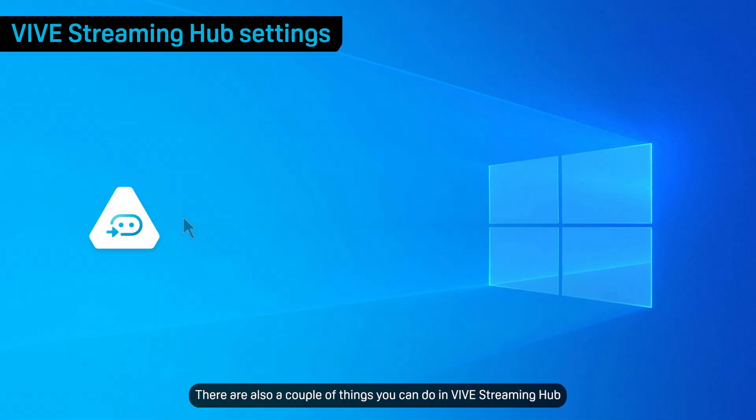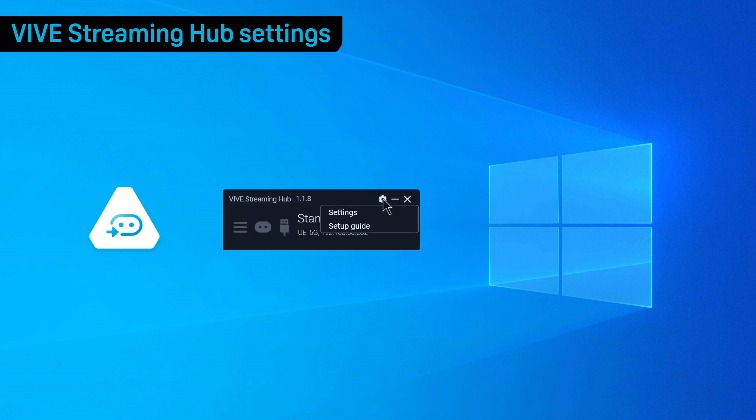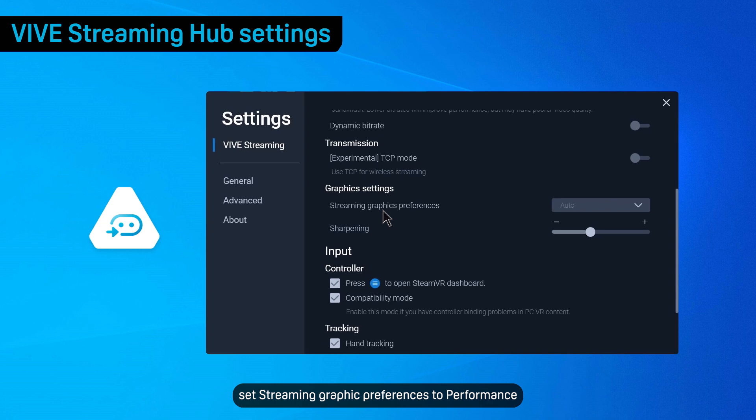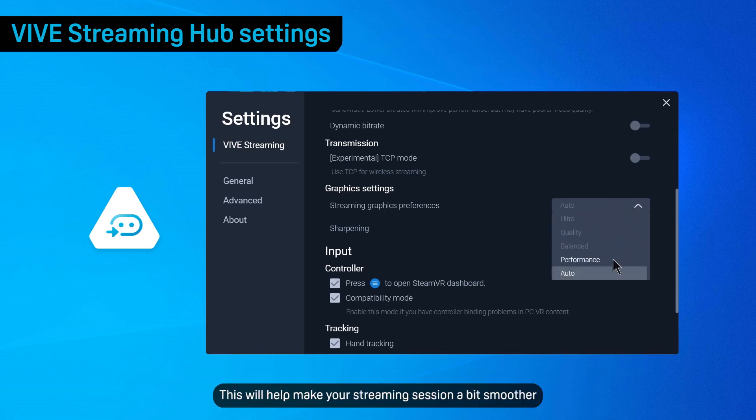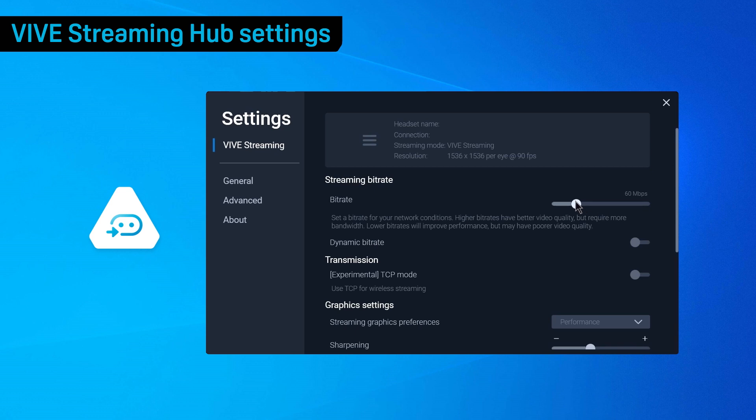There are also a couple of things you can do in Vive Streaming Hub if you encounter performance hiccups. In Vive Streaming Hub, set streaming graphic preferences to Performance — this will help make your streaming session a bit smoother. The streaming bitrate of your VR session may be too high for your network's bandwidth, so lower the bitrate and enable Dynamic Bitrate.